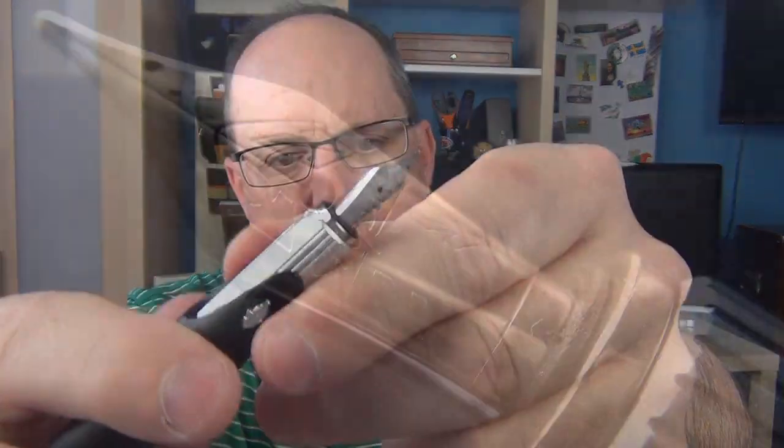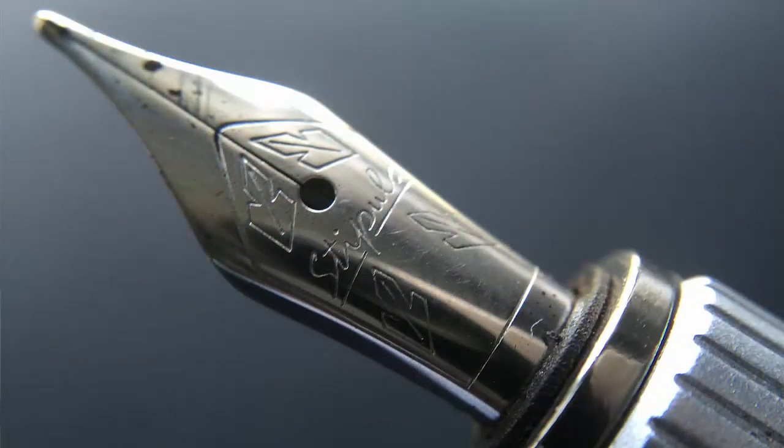Here is a look at the steel nib — I believe it's a Bock nib. As we'll see in the writing sample, this medium nib performs very well. It's decently smooth and has a little bit of feedback to it, but for a steel nib it performs very well.